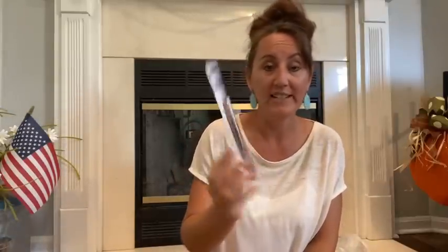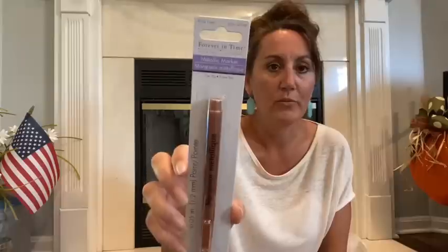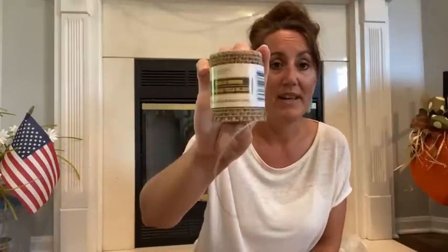I grabbed one of these. It's called Forever in Time is the brand. It's kind of like a rose gold, copper color metallic marker, fine tip. So I grabbed one of these for a couple of things to do. Hopefully it writes very well. I also found some burlap. I need a couple more of these. Right now all I can find is one because I was trying to do a project using everything from Dollar Tree. But it's kind of hard to find everything. So I may have to go to a couple more Dollar Trees to see if I can find it. If not, I'm going to have to just do with what I have here.